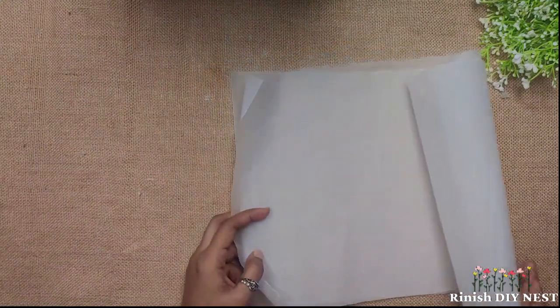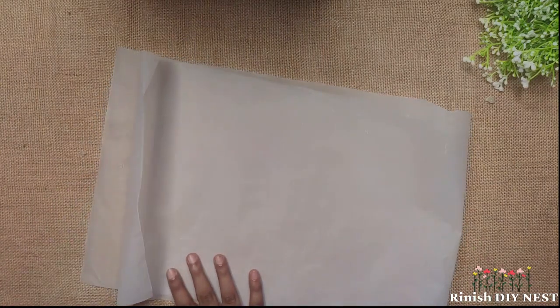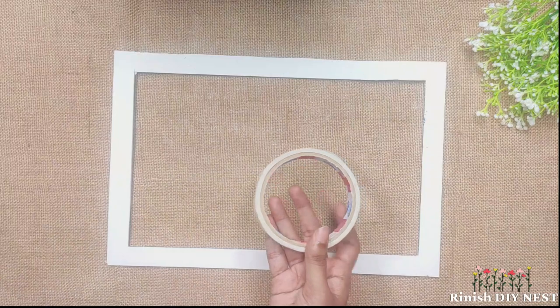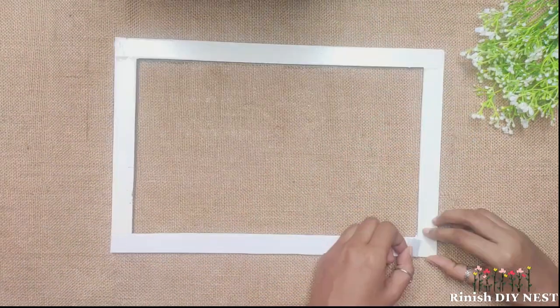This is tracing paper, which you can find at a stationery shop. You can also use acrylic sheets in the frame. I use double-sided tape on the frame, and you can use blue tape on the frame as well.